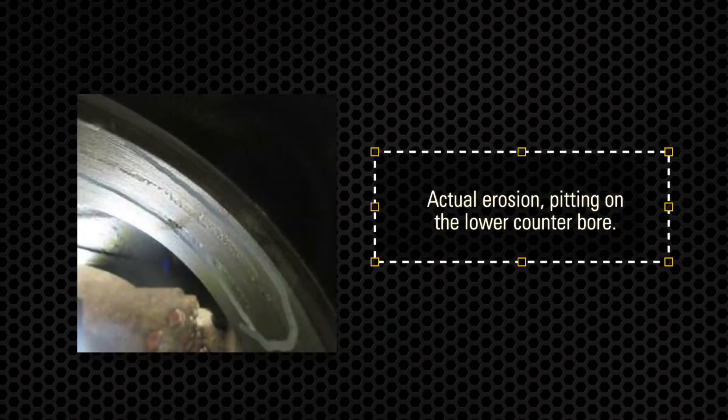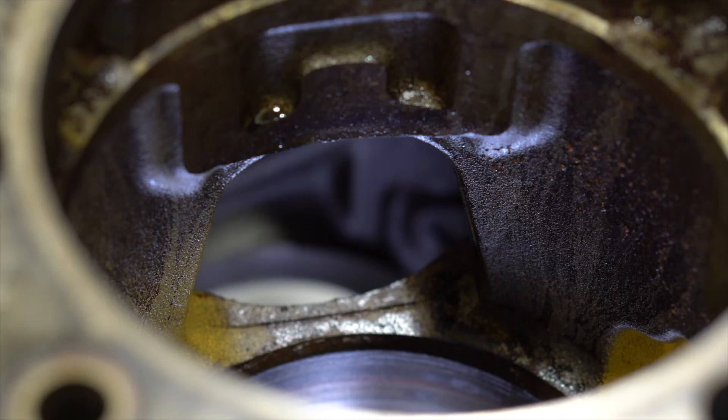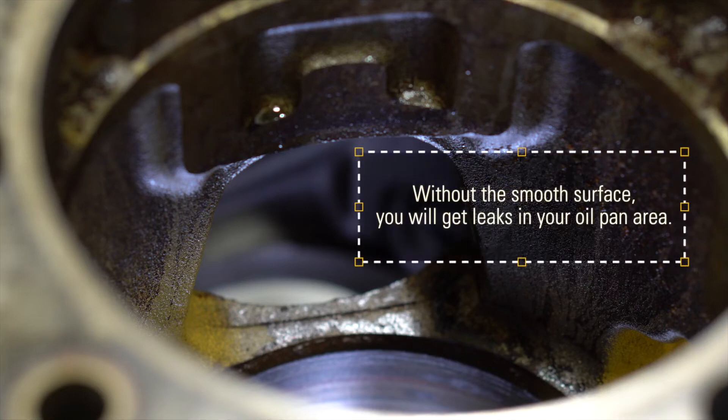This next one shows a good example of pitting on the lower liner bore. Depending on how bad the erosion or pitting on a lower counter bore is, you may need epoxy or you may need to machine the eroded area to smooth out the surface. Without a smooth surface, you will get leaks into your oil pan area. You also want the lower counter bore area smooth to minimize movement of the liner.